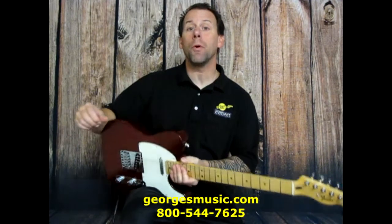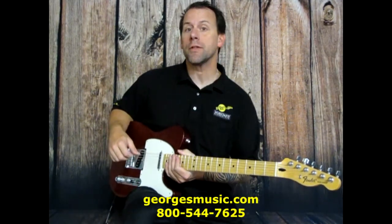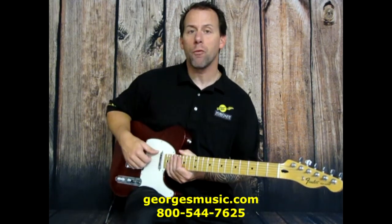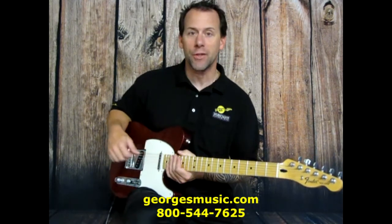And that's our quick 60-second review on the Proformance USA Premium cable line. For more questions about this cable line or any other equipment, give us a call at 800-544-7625 or visit us online at georgesmusic.com.